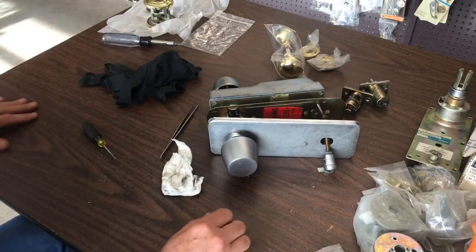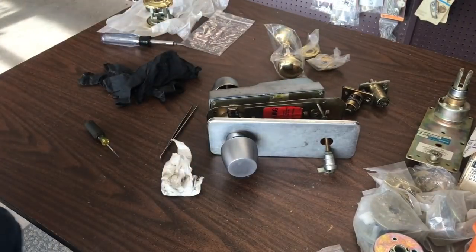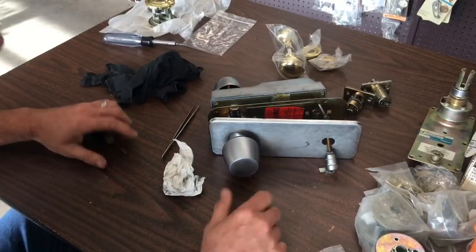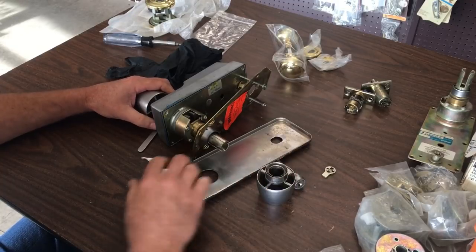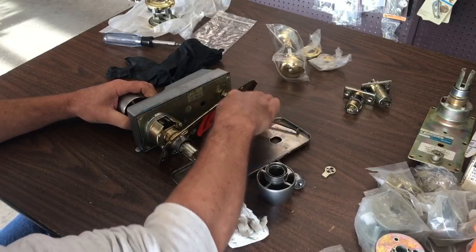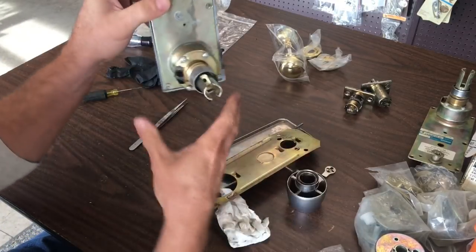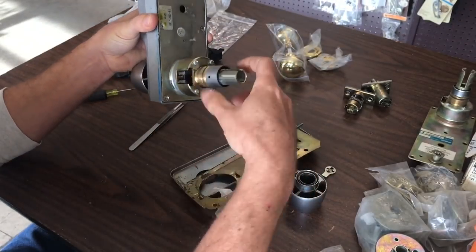Alright. My chair's coming up — ow, this chair doesn't stay up. Whatever. So yeah, this thing was jammed. This was jammed on a customer's door yesterday; they could not open it from the inside or outside. And if you notice these marks around this, it had twisted around.